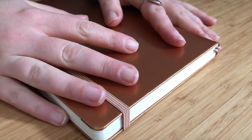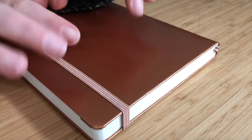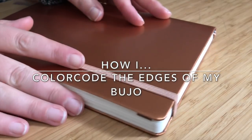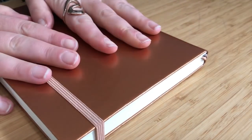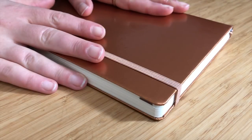Hey guys and welcome back to my channel. I'm playing around with my filming angle for this one because I wanted to finally film how I color code the edges of my bullet journal. You'll see here that I've already got January all color coded and I wanted to save February to go ahead and show you guys on camera. So let's get started.